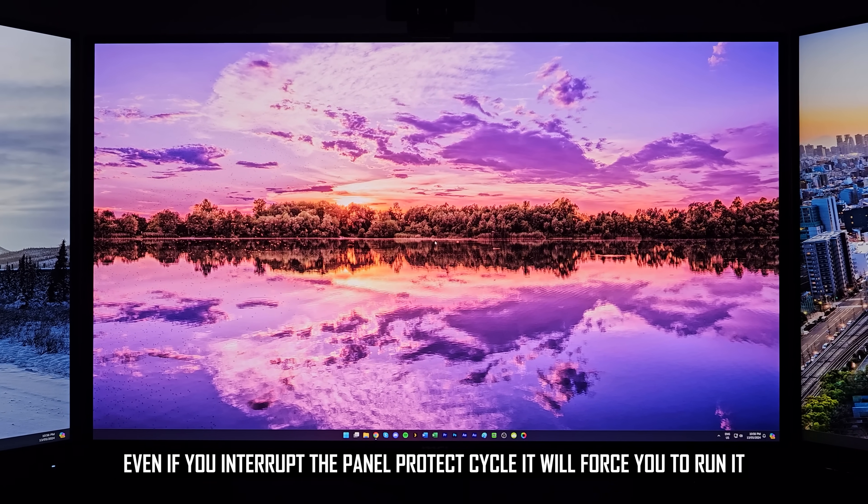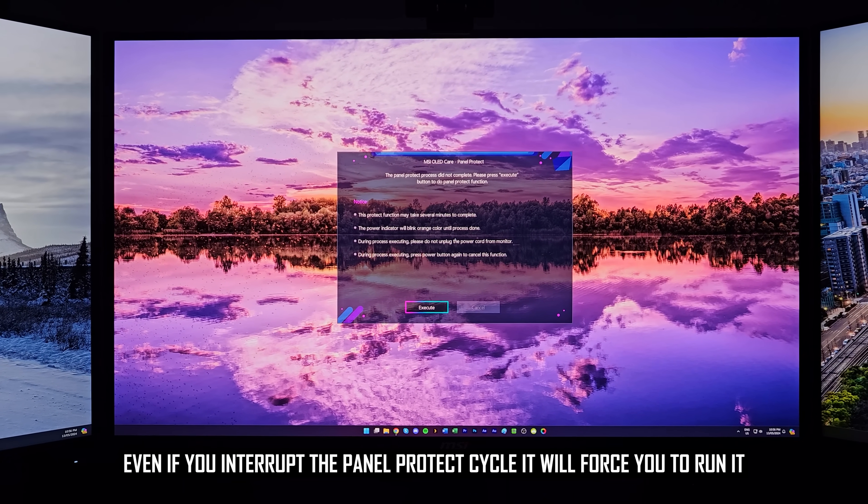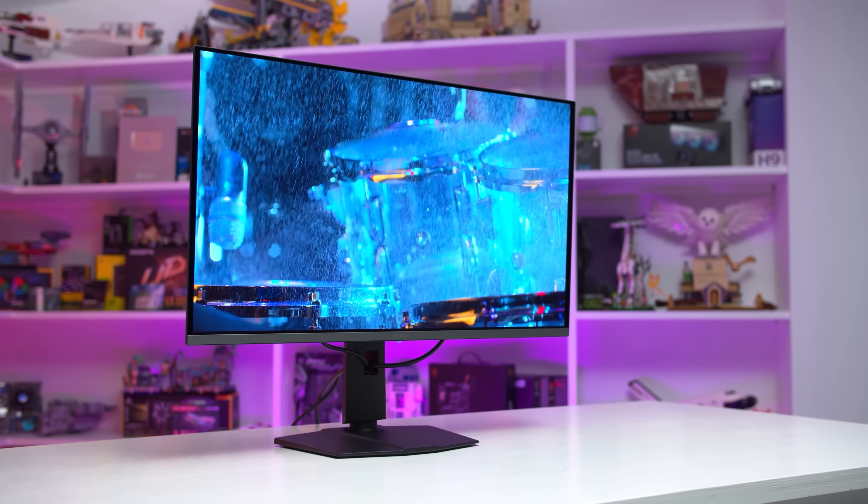You might say it's unlikely you'd use it for 16 hours straight, but it doesn't have to be 16 continuous hours. For example, if I use the monitor for 8 hours and let it run Panel Protect, then use it for another 3 hours, that's 3 hours added to the running total. Then the next day, using it from 9am to 10pm — 13 hours — gets added to those 3 hours without running Panel Protect in between, triggering the forced panel protection system. It's a minor nitpick, but I wasn't a fan of having to sit around for about 7 minutes unable to use the monitor when I first ran into this.